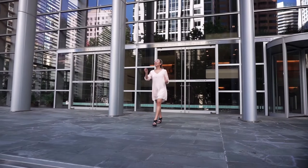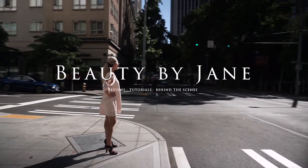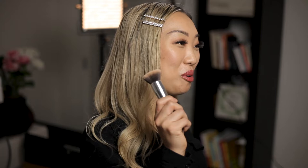In this video, we're going to talk about my six go-to makeup brushes. Just like cooking, to achieve the best results, it's all about using the right tools. So let's jump right in to brush number one, my ultimate foundation brush.